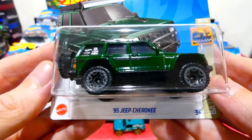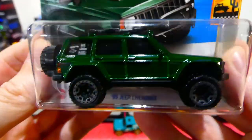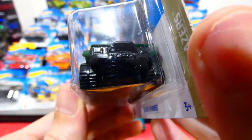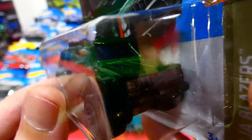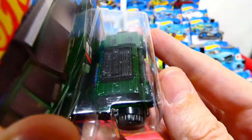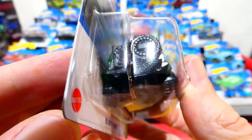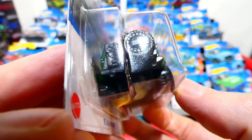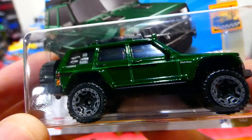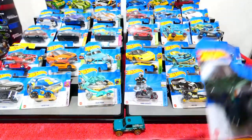And finally from that first lot of cars is the '95 Jeep Cherokee — a kind of translucent candy green colour with grey beadlocked off-road wheels. It's got a bull bar, a winch, and all that on the front, bonnet vents, junk in the roof, a spare wheel and spare jerry cans on the back, and stickers all over the window, with a little black striping along the side. Really cool.